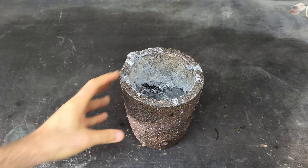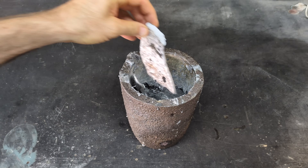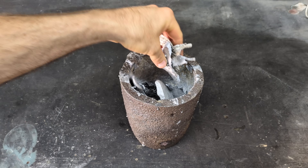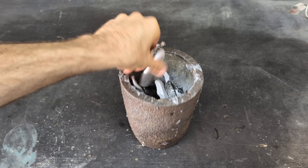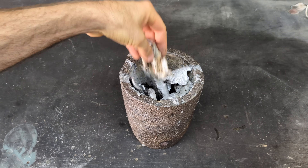For today's melt, I'm going to be using a number six, which is an eight kg crucible. We're just going to fill it to the top with all these small pieces of aluminum. I have a bunch, so I will definitely be adding more aluminum to the crucible during the melt.